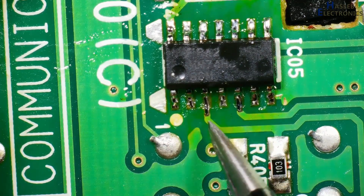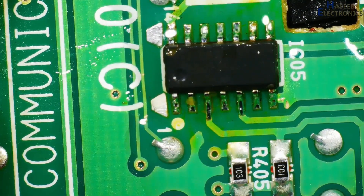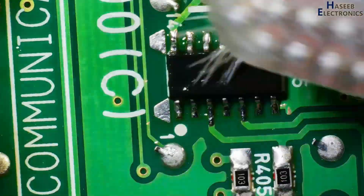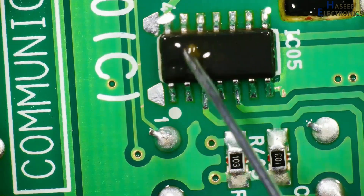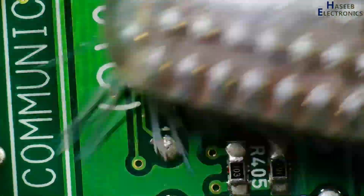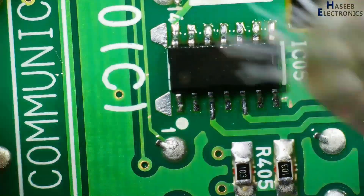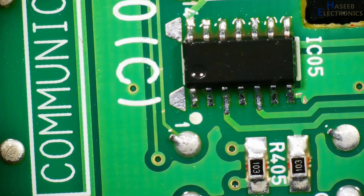Now apply isopropyl alcohol thinner to clean it. When we are soldering, always remove the solder flux afterwards, otherwise the solder flux will create oxides and damage the tracks. If you enjoyed this soldering process, give a thumbs up. If you have any questions, please write in the comments. Thanks for watching. Assalamu Alaikum Warahmatullahi Wabarakatuh.